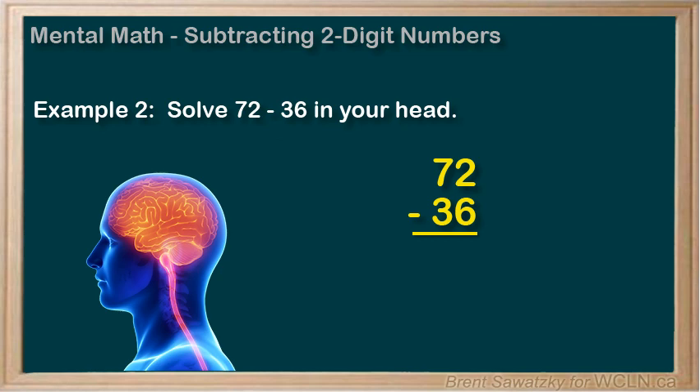Some people would find it easiest just to visualize the borrowing: 2 becomes 12, and 7 becomes 6, as we borrowed 1 from the tens. 12 minus 6 equals 6, and 6 minus 3 equals 3. So the final answer is 36.